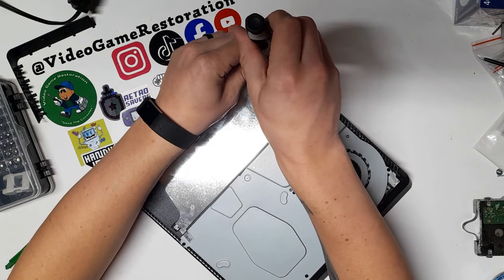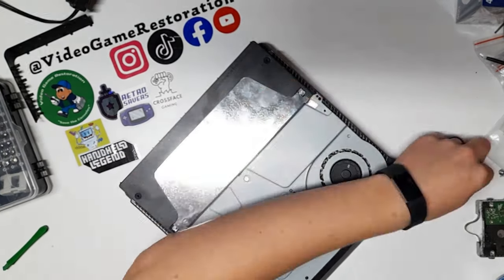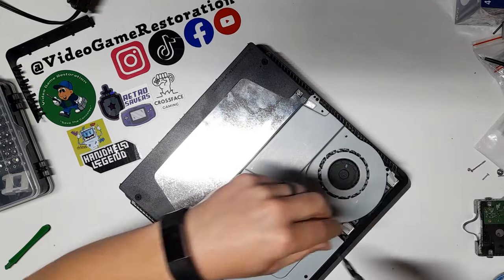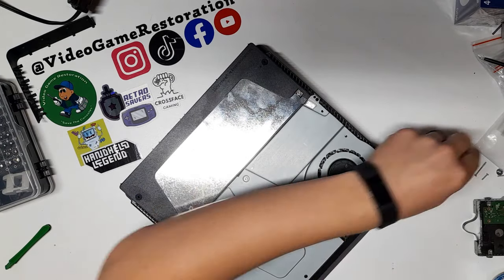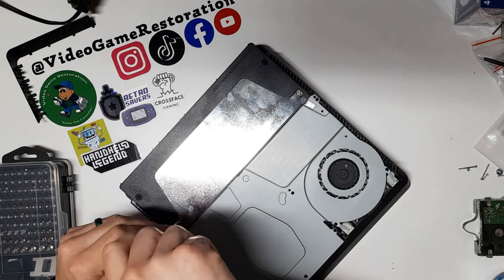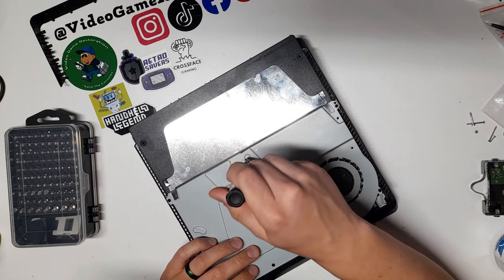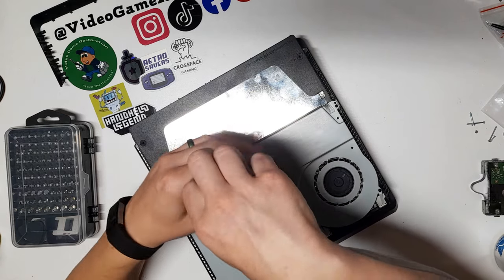There are a couple of Phillips heads on the top of the board here. And this is a number eight Torx bit — it's just going to take out these last few screws.